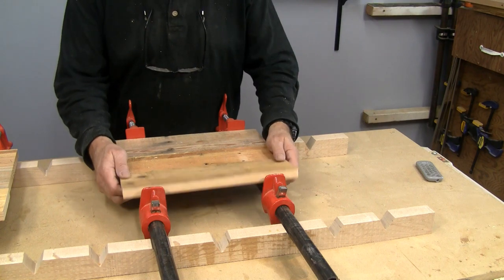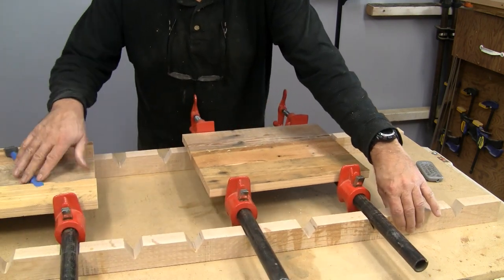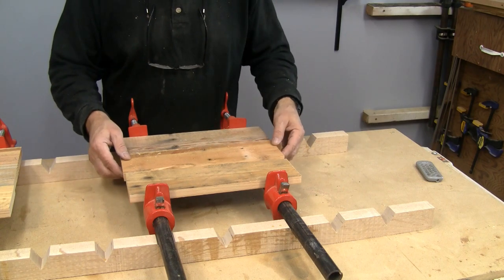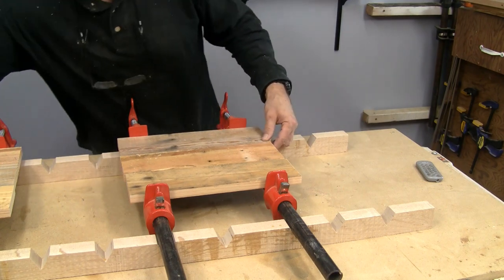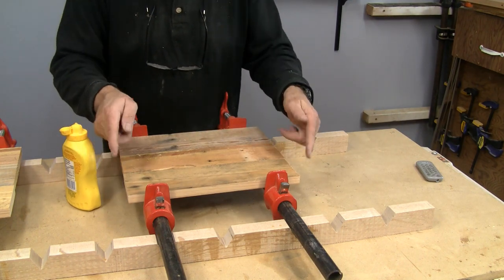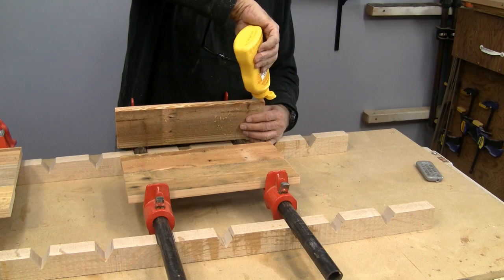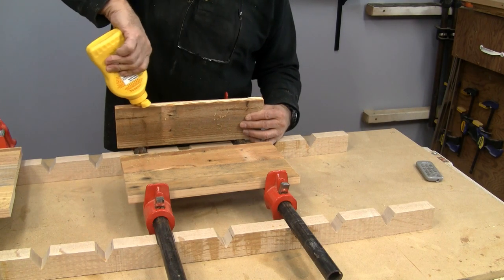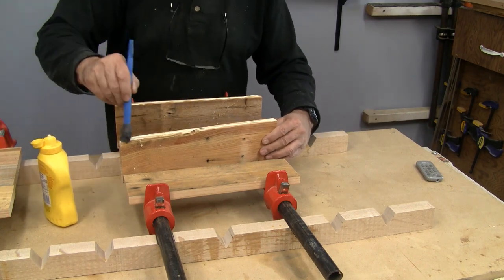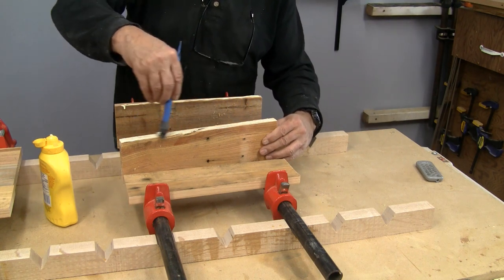I'm back at the workbench and there are the pieces we've cut up. This will be one of our ends and I have the other one set up as well — I'll glue that one after we've done this one. I'm just going to glue these boards together. We've trimmed them so that when we put them all together, they're exactly 11 inches one way and 13 the other. Nothing fancy — I'm just going to glue all of these edges, not using biscuits or anything. This is a rough project and we're going to treat it like one.